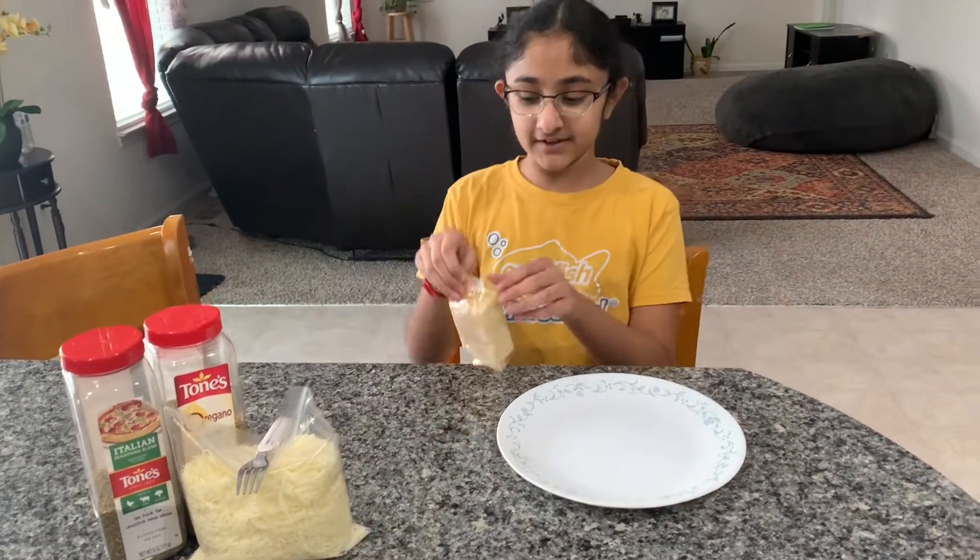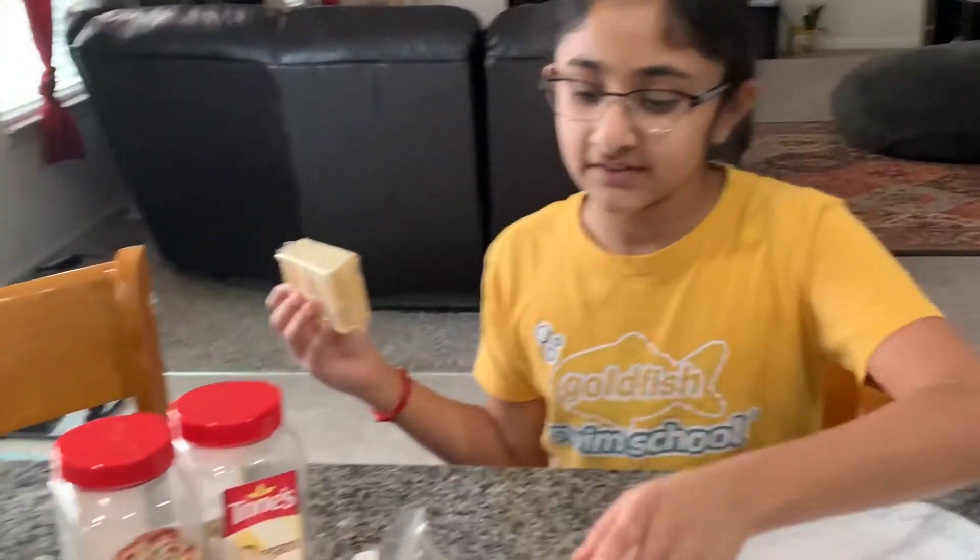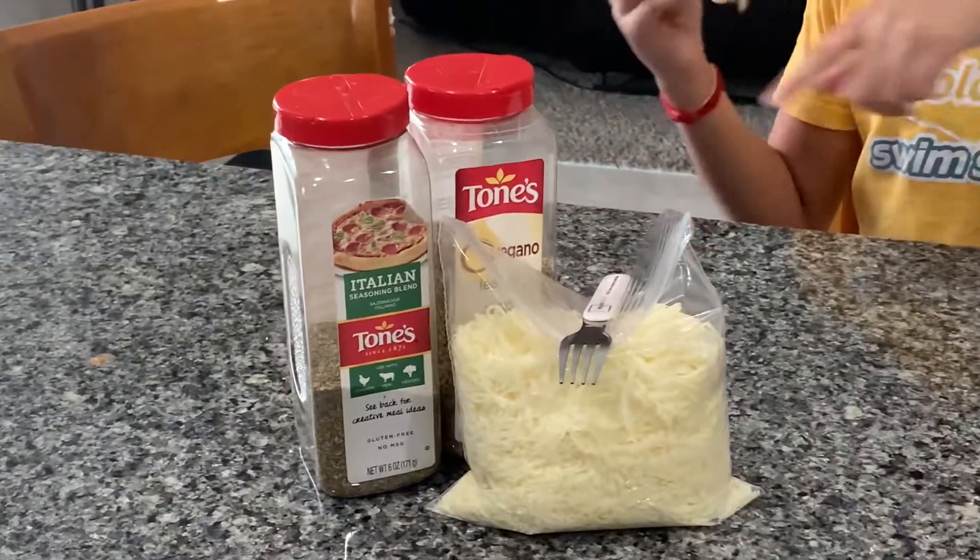So what you're going to need is crackers, some cheese, and if you want, seasoning.